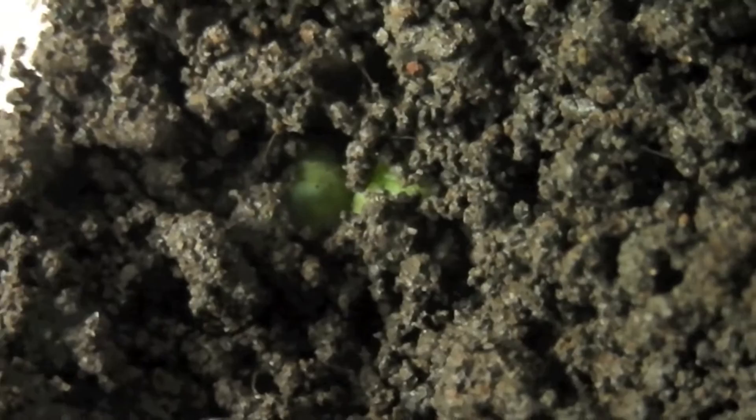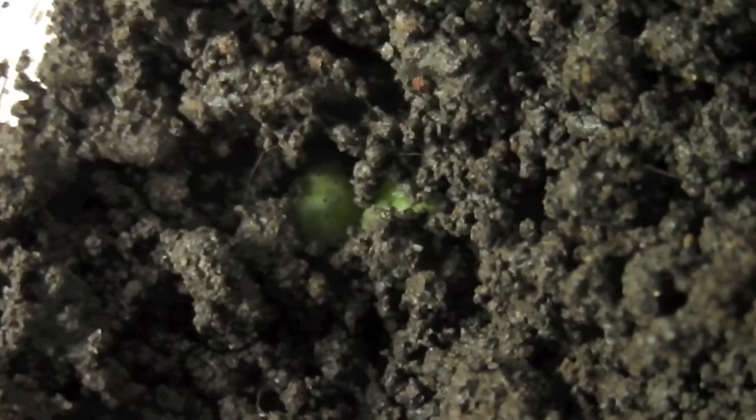I actually found out what kind of moth this will be. I thought it was a butterfly at first, but then I found out it was going to be a moth — a tomato moth. That's the nickname for it, but they'll have the proper name in the video title, and I'll have a link to it too.